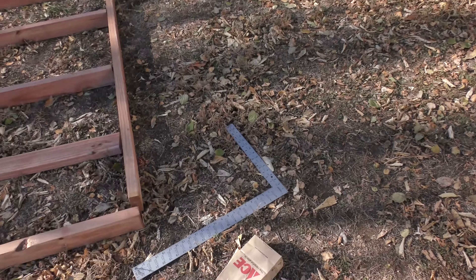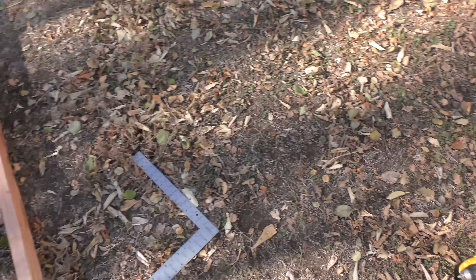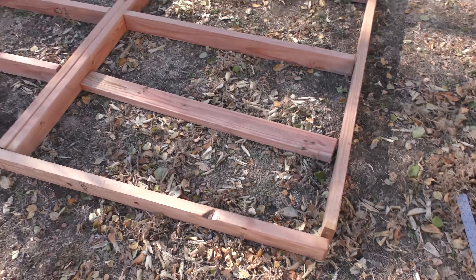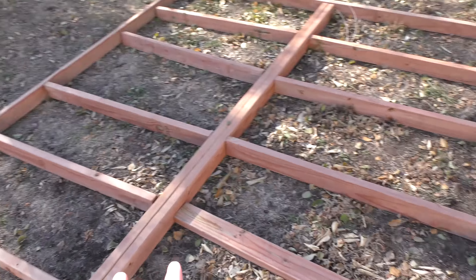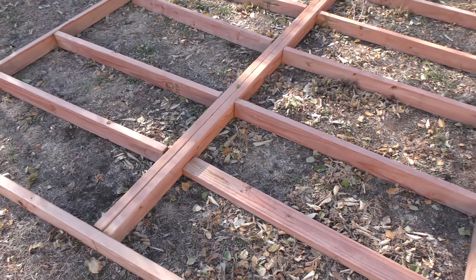Alright, day two and step two. Next step, I'm going to start screwing together all the boards. I have a square, a bag of deck screws, and a drill. Hopefully that will be enough. It would be nice if I had a flat spot to do this, like a driveway or something, but if I had a flat spot or a driveway, I wouldn't be building this.